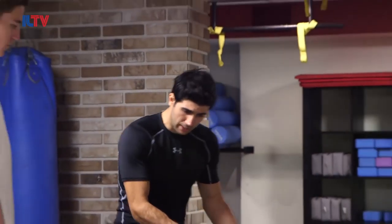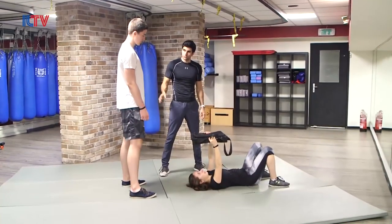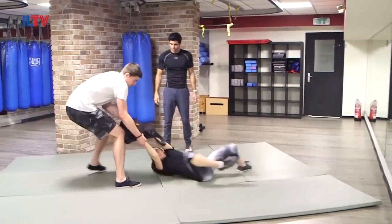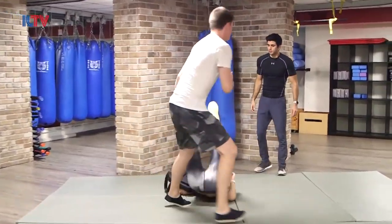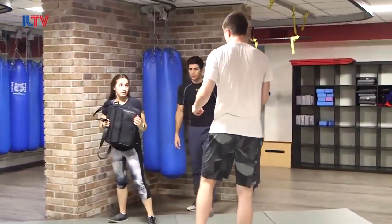Leo, I want you now to grab her bag and try — Shana, stand on your feet. Go. Try to take the bag. And there you go — the moment you have space, you're going to stand up. Excellent.